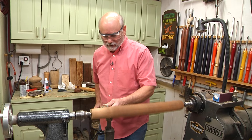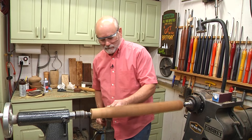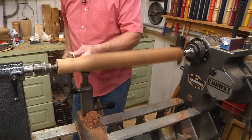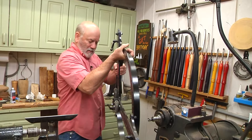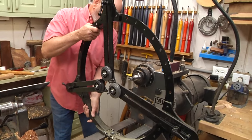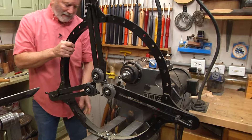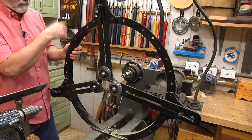Back to this long task of just roughing this out. Say hello to my new friend. This is a center steady that Brent at Robust has designed and it is awesome. This thing is heavy.